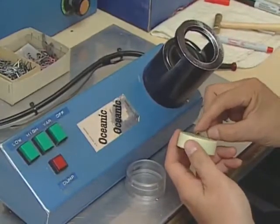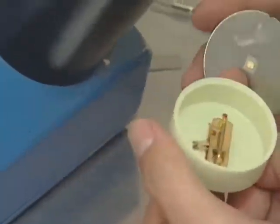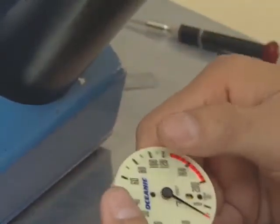After attaching the mechanism and diaphragm to the face plate, a worker assembles the gauge in a special case with the face removed for gauge calibration.